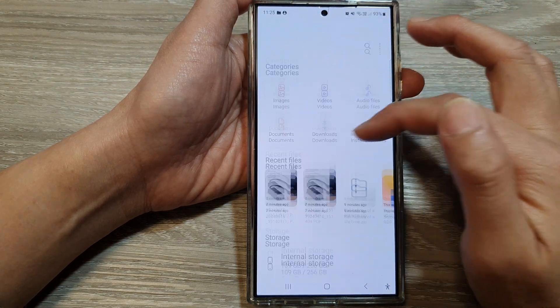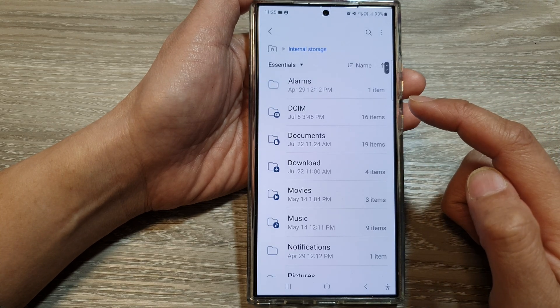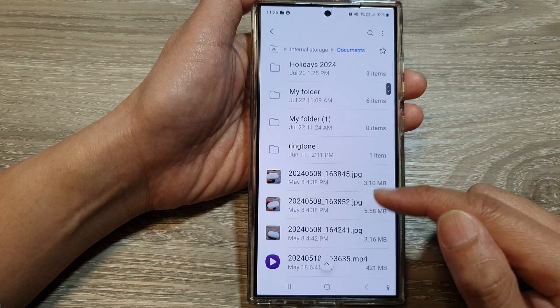Next, go back to My Files homepage, then tap on Internal Storage. Now in here, navigate to the folder where you want to move your files and folders to the secure folder.